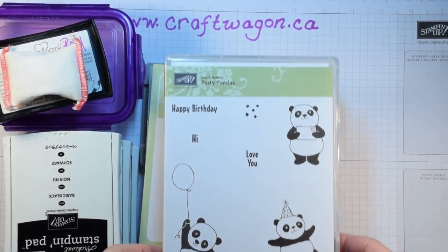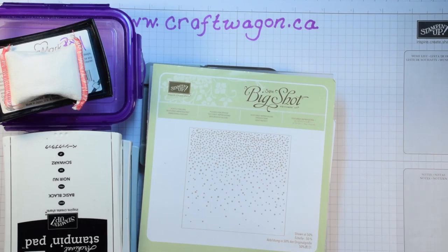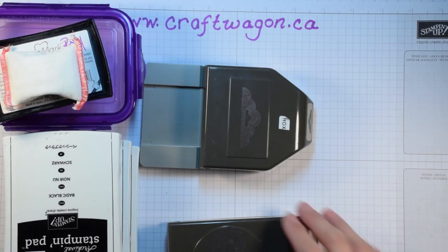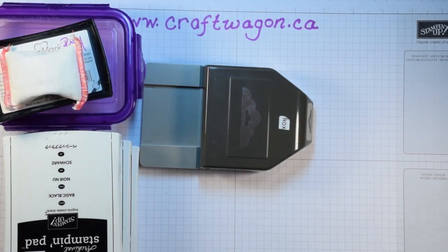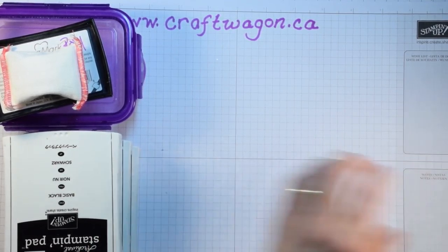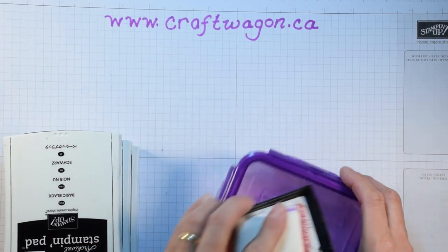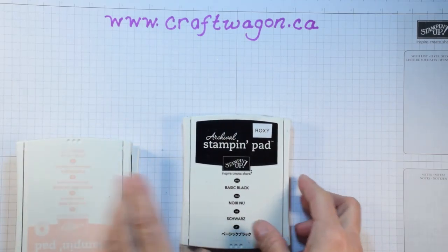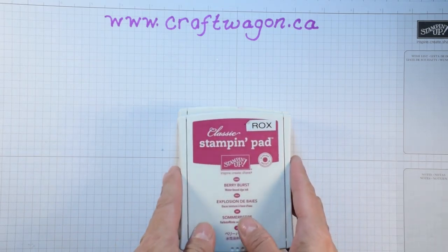The supplies you will need for today's card are the Party Panda stamp set, the Softly Falling textured embossing folder, the Balloon Bouquet Punch, the Scallop Tag Punch, your Versamark ink pad, embossing buddy, and white embossing powder, basic black archival ink, powder pink stampin pad, and berry burst stampin pad.